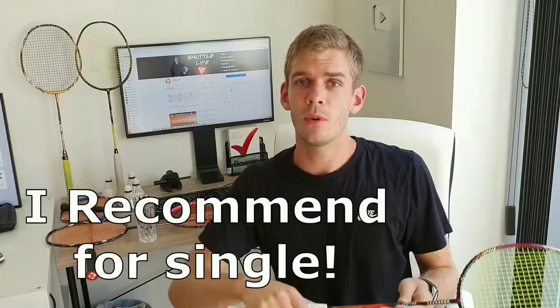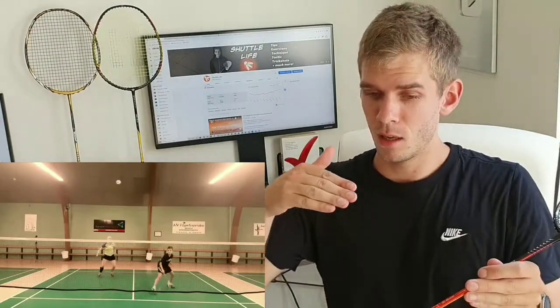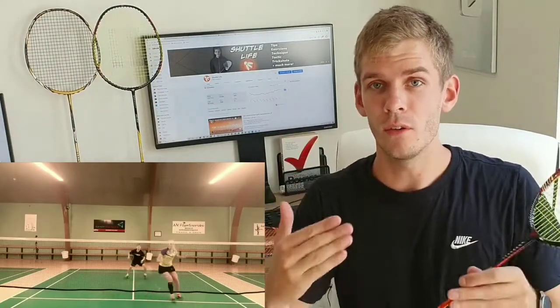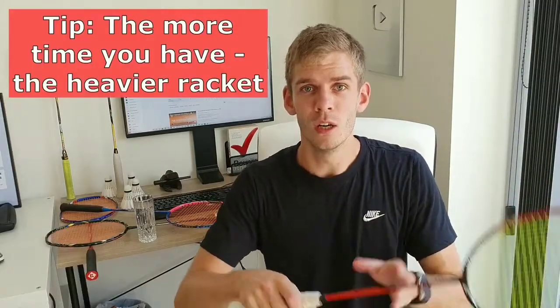Normally for singles players, I'd recommend a more head heavy racket because the game pace isn't as high as in doubles. In doubles, it's much about moving your racket around very fast. In singles, you will have more time between each stroke, and that's why you want that extra power — because you have more time to move your racket and get ready for the next shot.